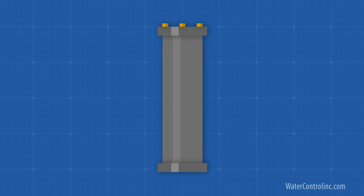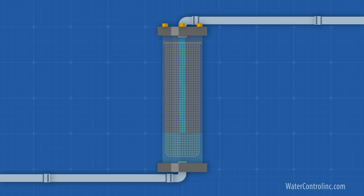Let's start with the easiest first. A basket filter is nothing but a housing, whether metal or plastic, with a basket in it. In order to make it from the inlet to the outlet, water must pass through this basket. Particles that are big enough get trapped in the basket. Eventually, the basket needs to be removed and cleaned or backwashed by reversing the flow of water and opening a new line to the drain. This can be done automatically or manually.